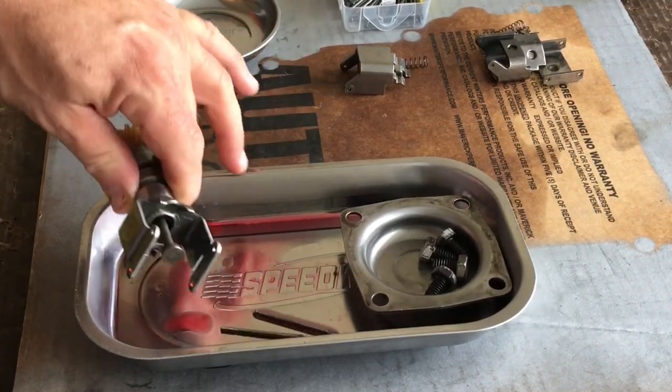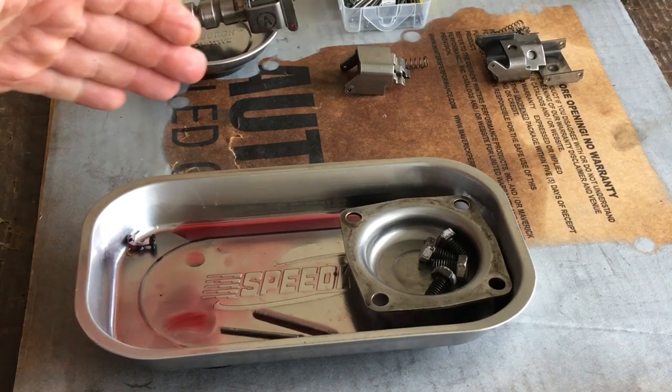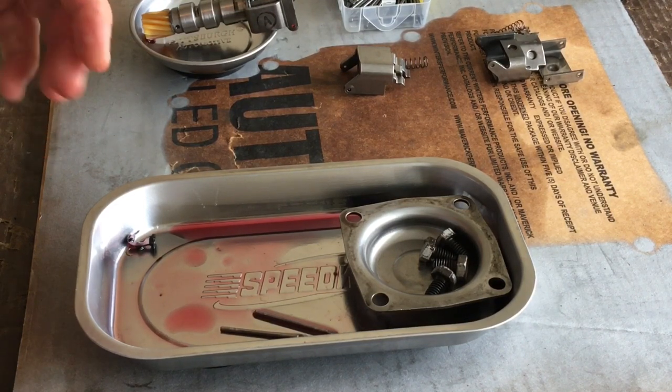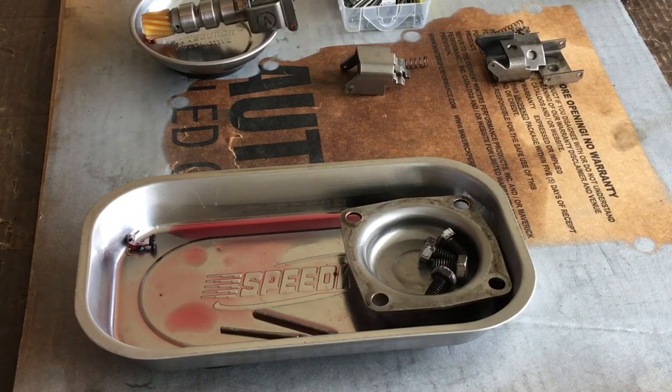I pulled the valve body off, went through and pulled every valve out of the valve body, cleaned and checked the bores, cleaned all the spool valves — everything. I couldn't find anything. That little missing piece of O-ring I've been looking for is still MIA. I don't know if it's inside the torque converter or trapped up inside the original fiber filter I removed. It's not in the valve body itself — the valve body has been completely disassembled, cleaned, reassembled, and reinstalled.